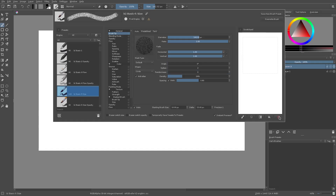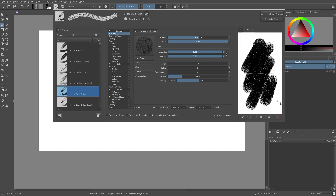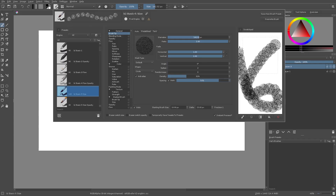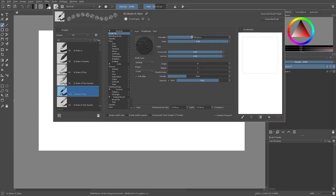We have the regular density setting where you can see a chalk or sponge kind of brush, and we can turn the randomness all the way up and it gets even more random and different. Spacing would be how spaced out the lines are — if you look up at the top here you can see how spaced the lines are, so now we have like an old-fashioned snake game kind of look.